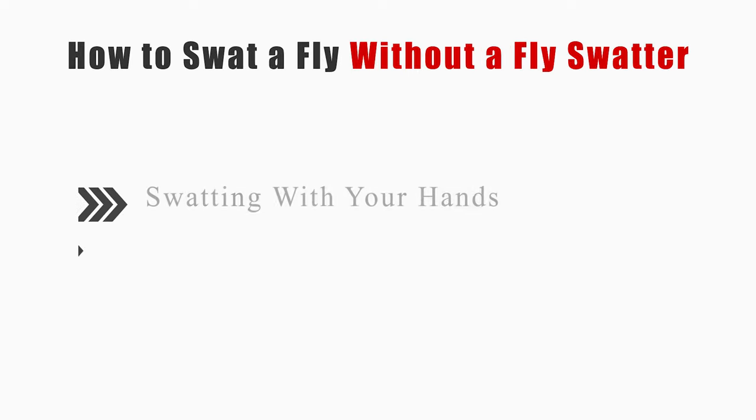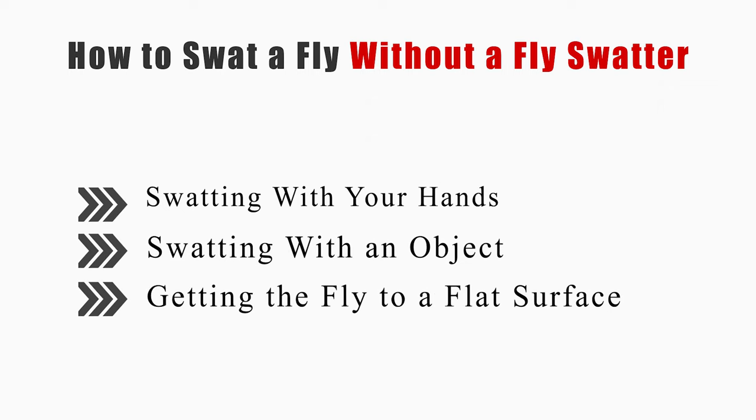This video will tell you how to swat flies using three methods: swatting with your hands, swatting with an object, and getting the fly to a flat surface.